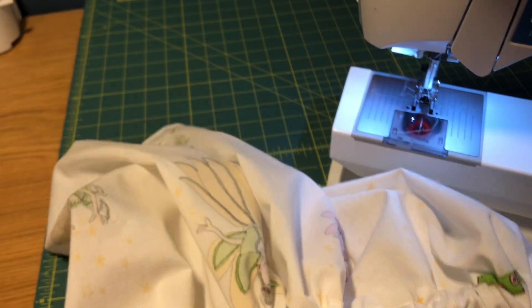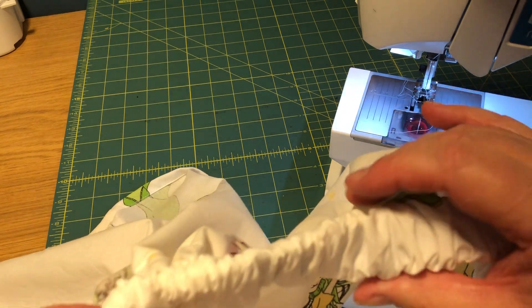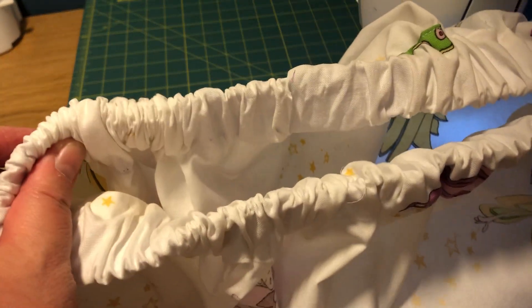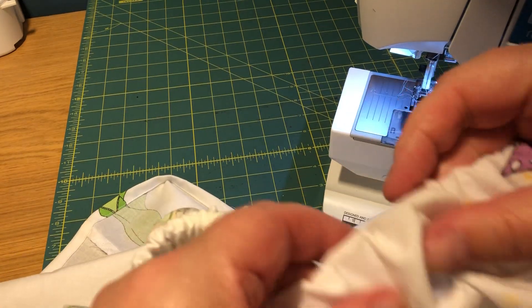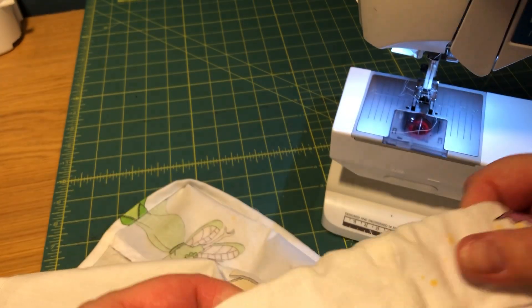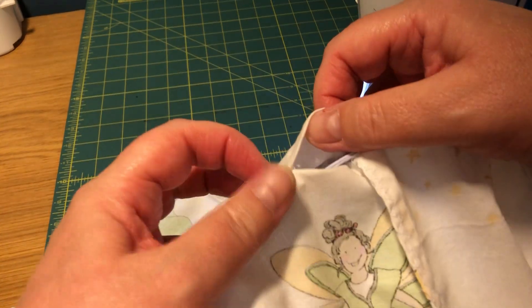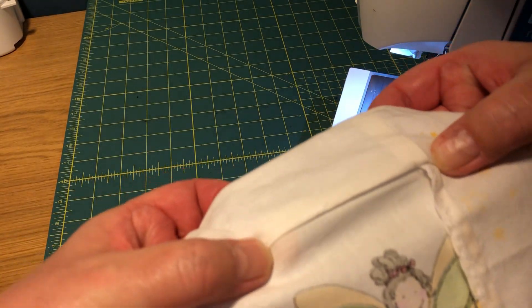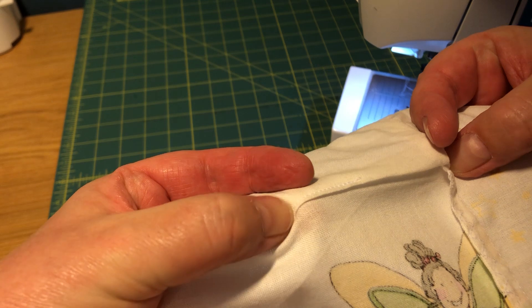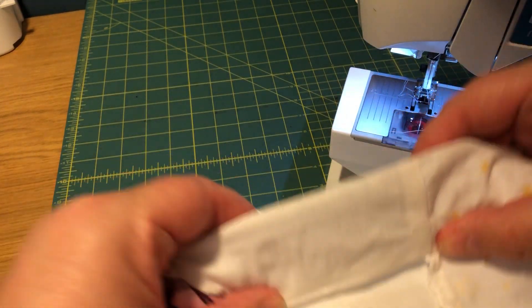Now the elastic can go in all the way because we have sewn it together. I can see it is twisted here - I couldn't feel it at the beginning but now I can see it. So I need to fix it. I'll fix it off camera. The last step: here is the opening that we left. You go back under the sewing machine and sew from here, backstitch, all the way there, and backstitch. And then your skirt is ready.